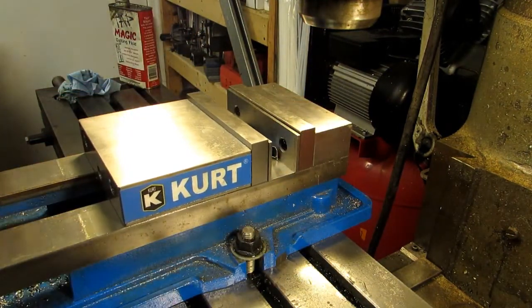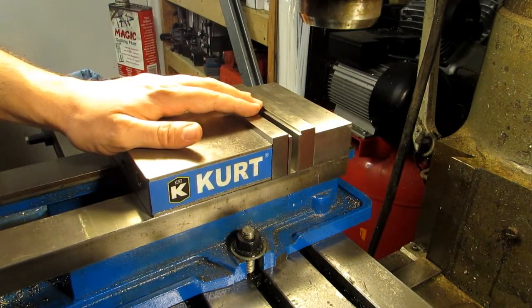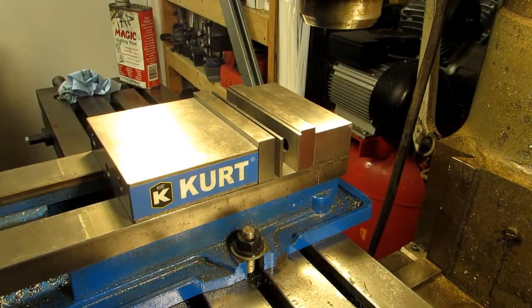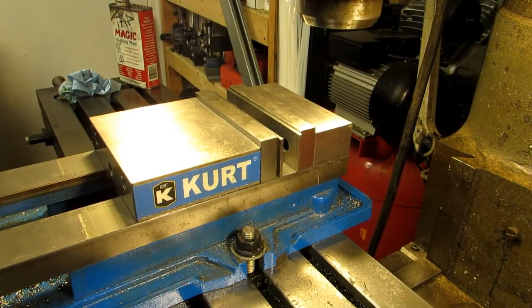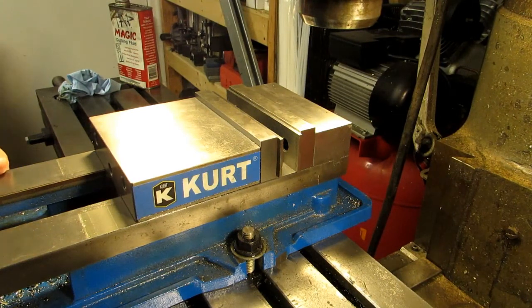Put it in there and you don't have to worry about flattening it out — it springs back pretty well for the most part, and if it doesn't, well, it was trash anyway. I hope this tip helps you out, and hopefully you'll come back and watch my other videos. Thanks for watching — go out to your shop and make some chips!